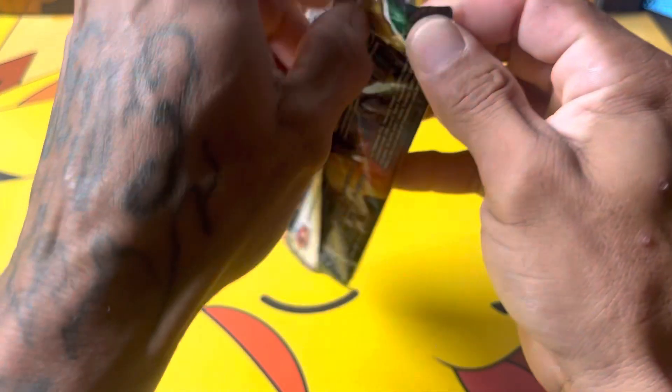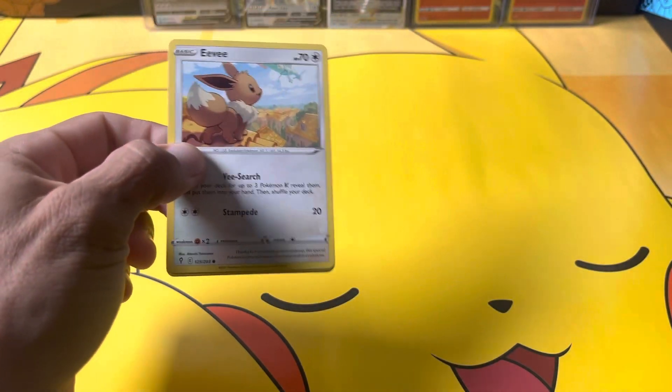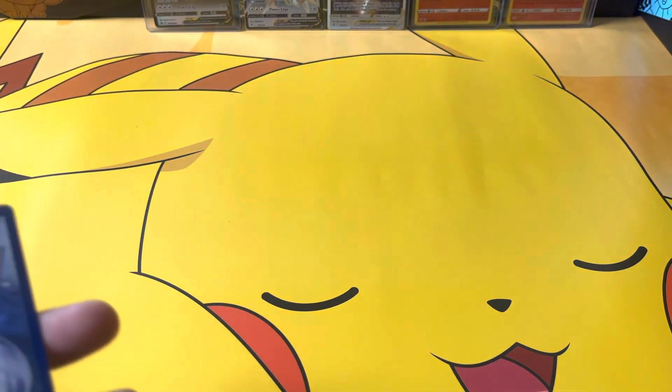I can't wait to work on getting all those tins together so that we can have that big opening of Walgreens tins. Last cold card for the video.